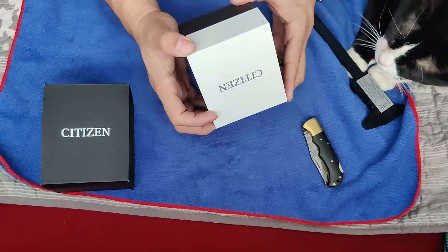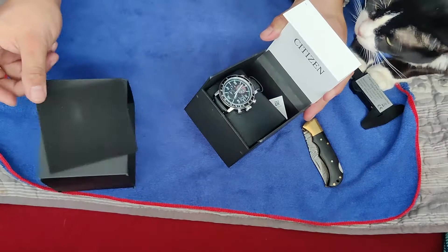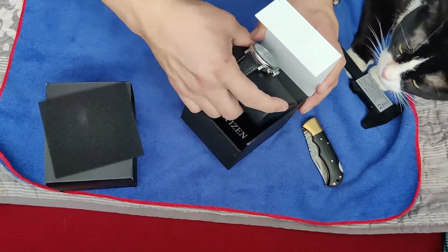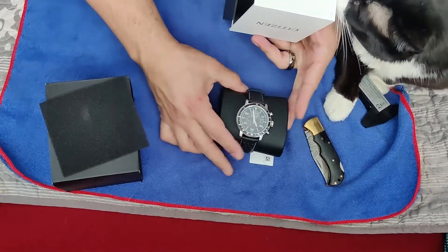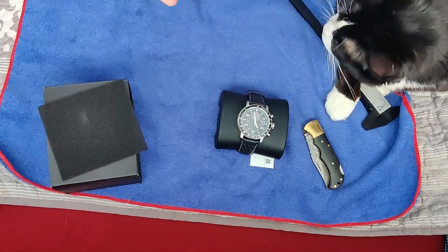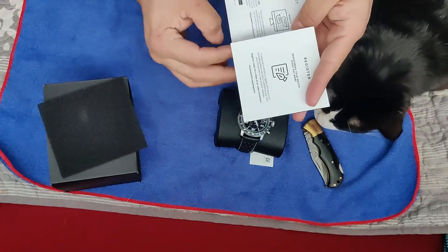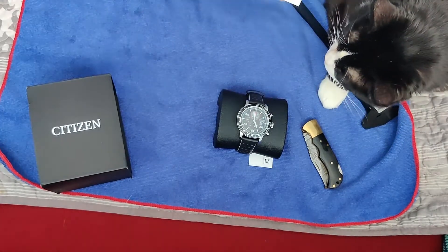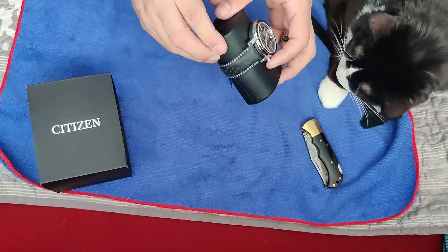The box is pretty cool, opens up this way. It's running — I was kind of debating if this was going to be too big or too small. Definitely pretty big. Nothing else in here, maybe warranty, instructions, YouTube registration — all the basic stuff.